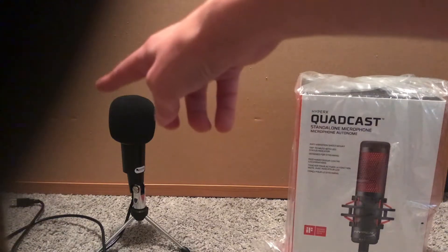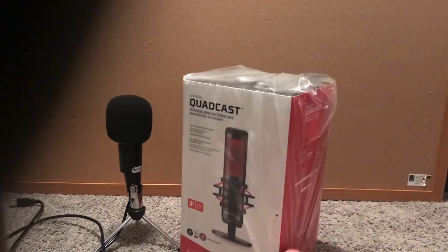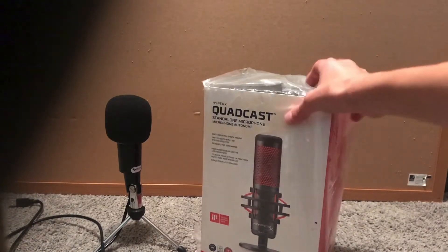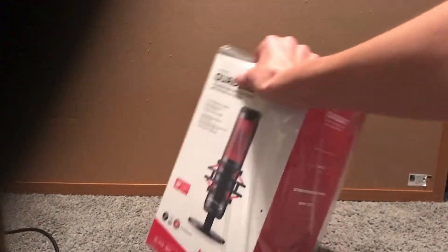Today we're comparing this $10 microphone to this $100 HyperX Quadcast microphone. Let's start with unboxing it. The microphone on the left costs about $15, but I've used it a little bit, so it's going to depreciate to about $10. This one's $100 and brand new, so let's yank this one over and start opening it.